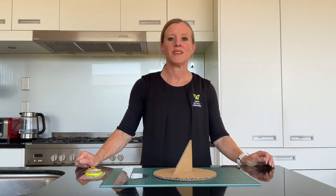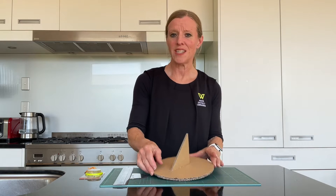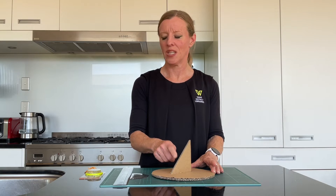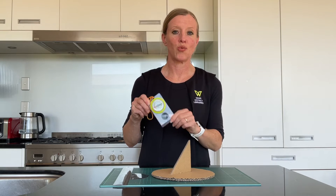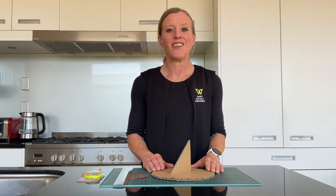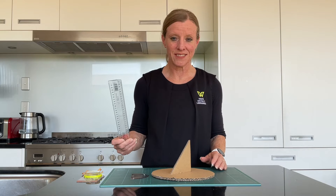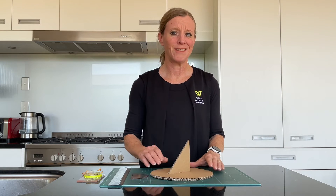Now comes the interesting part — it's time to add the hour lines to our sundial. The upright part is called the gnomon or normal. The shadow cast by the normal moves as the sun travels across the sky. You'll need a compass to align the normal to the north or south pole, depending on where you're located. You'll also need a clock and quite a bit of time to monitor the shadow, as well as a ruler and a vivid to mark the lines on your sundial. Then you can test it.